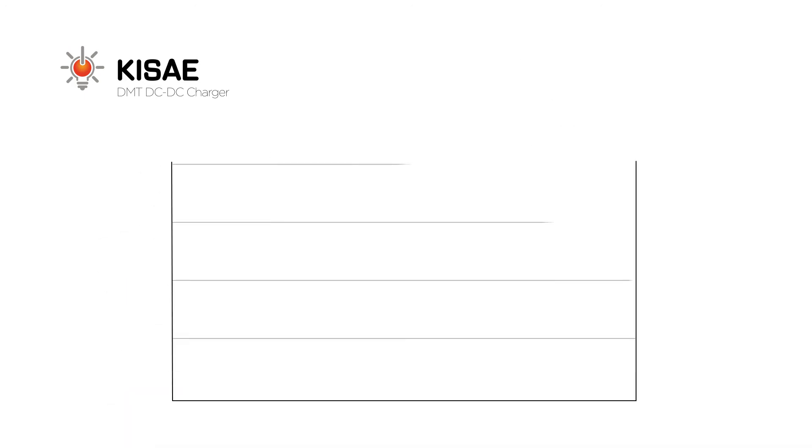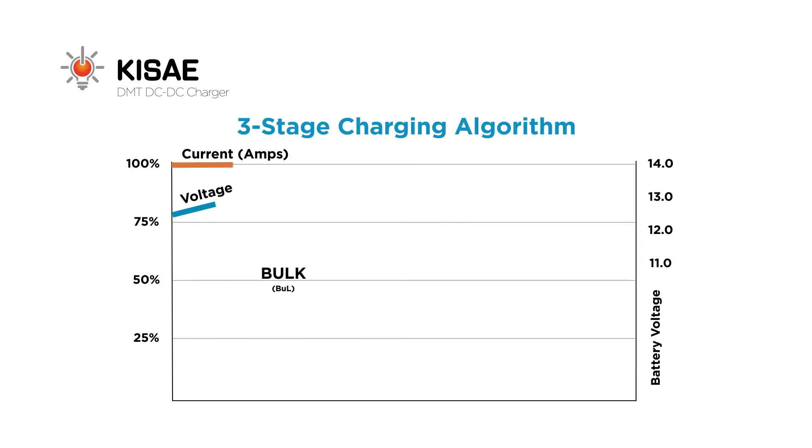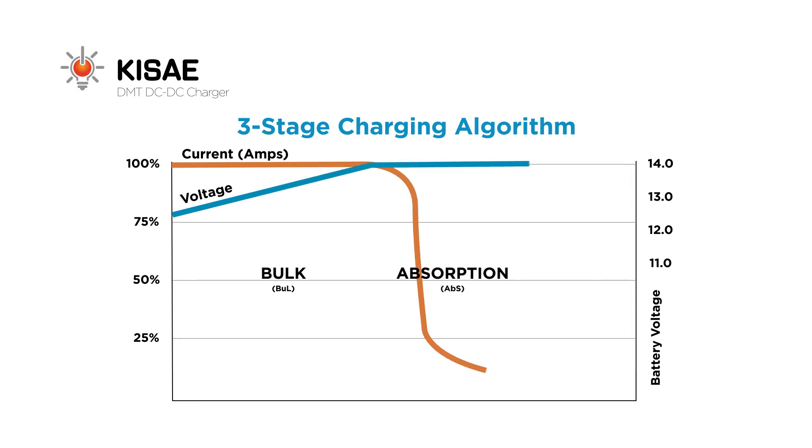During normal operation, the KISE DC to DC Charger follows a three-stage charging algorithm — from a fast bulk charging cycle to a charge-tapering absorption stage, then to a float stage. This exact process is recommended by battery manufacturers to extend your battery's service life and protect your investment.